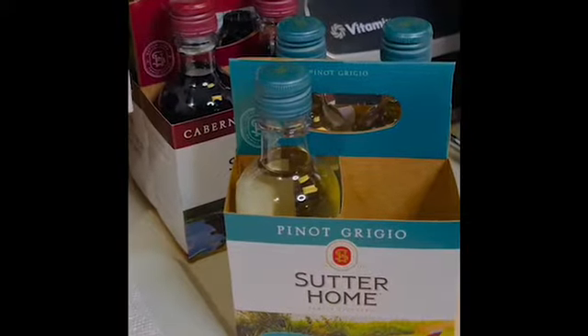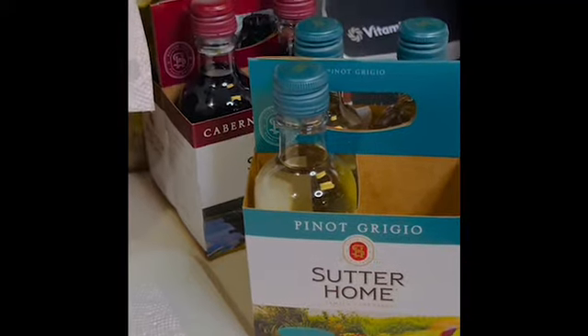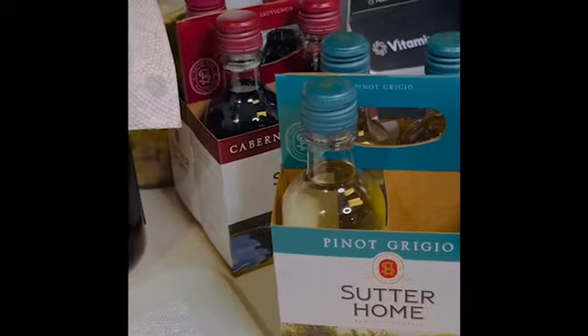Hello and welcome to the channel. I bought this wine a few days ago for a recipe and I have some left over, so I'm going to turn it into something else. If you'd like to know what that something else is, stay tuned.